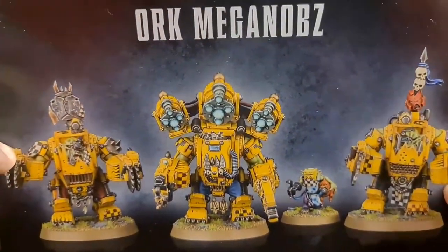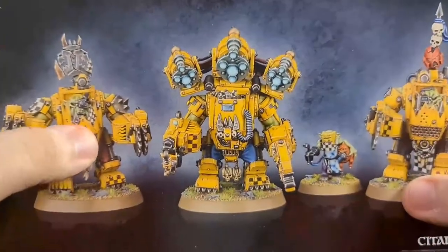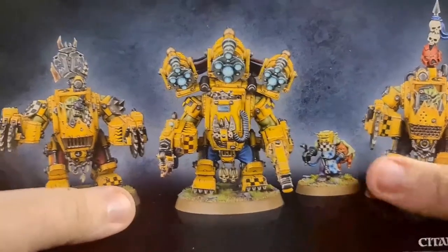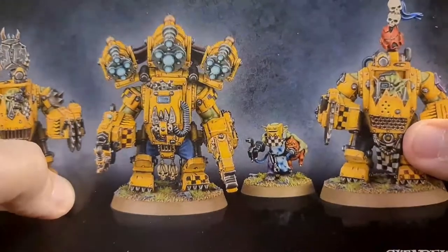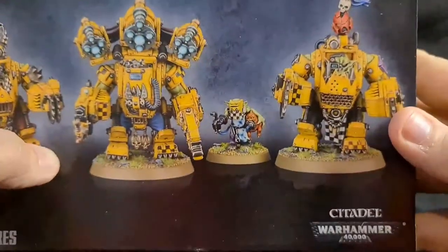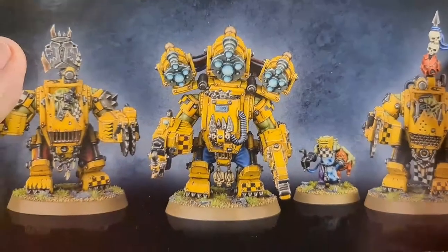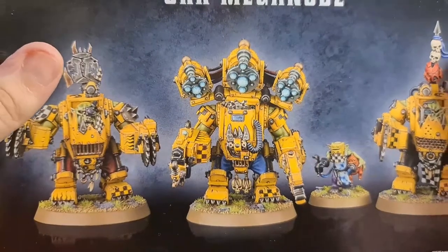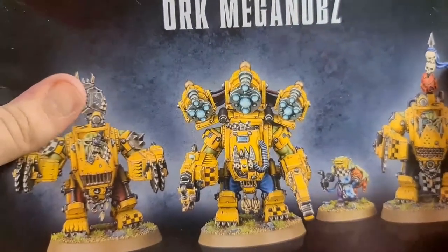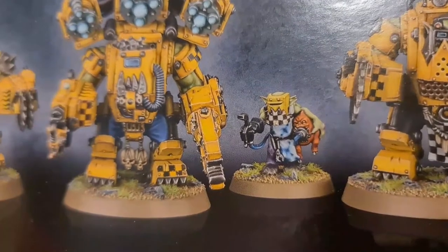Hey, what's going on everybody, this is G the Hypersapien and in this video we're going to continue exploring the Orc miniature range. This time we're having a look at Orc Mega Knobs. Here's the box — we have four miniatures: you get three Mega Knobs and this little Oiler Grot. Not sure if you can really count that as a miniature — I'm joking. It's just funny when you see four miniatures, you get excited like 'oh, four big boys,' and then you get Pee Wee Herman over here.